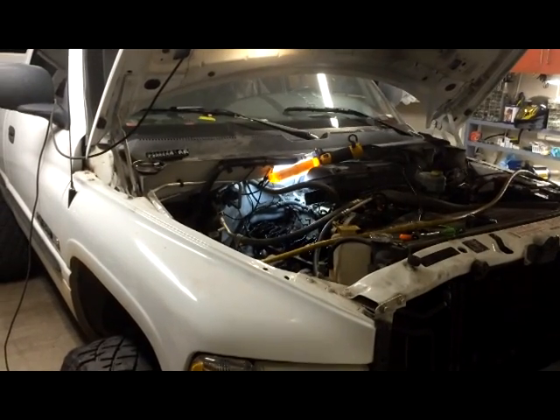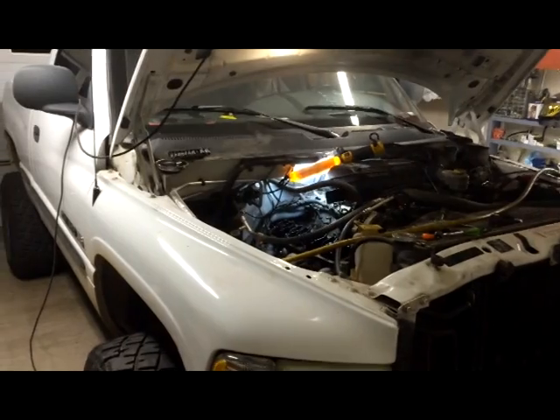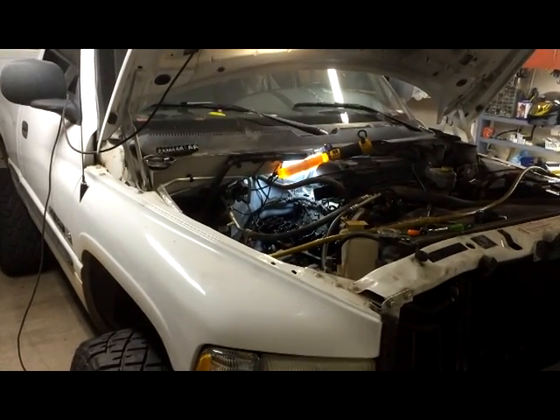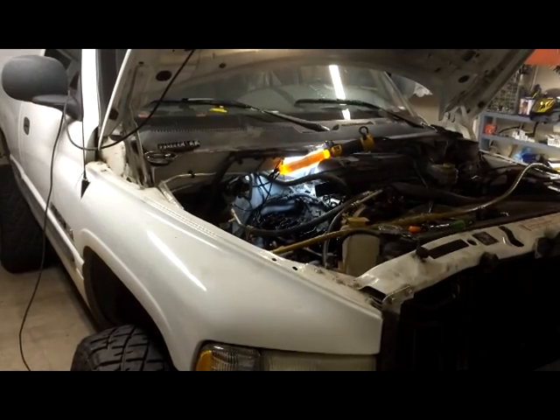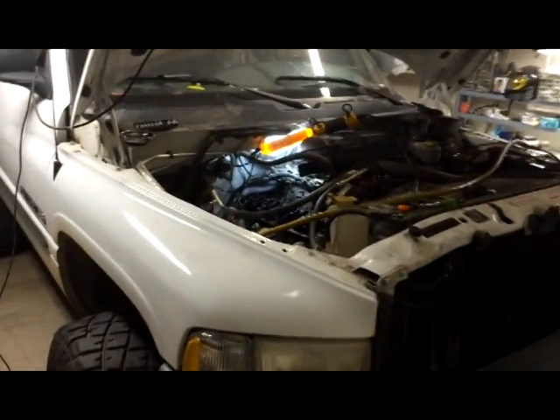Just a short video on how to do what's called a cylinder leak test. This truck has a cylinder that is misfiring, and it turns out cylinder number 6 has no compression. It's not producing any compression, so we want to know why it's not producing any compression.